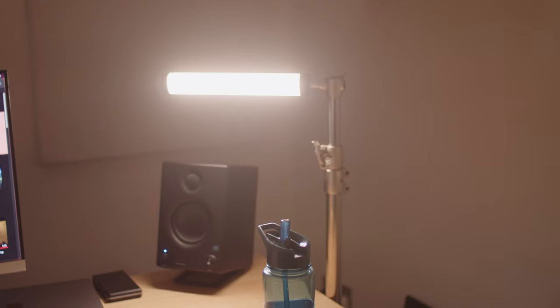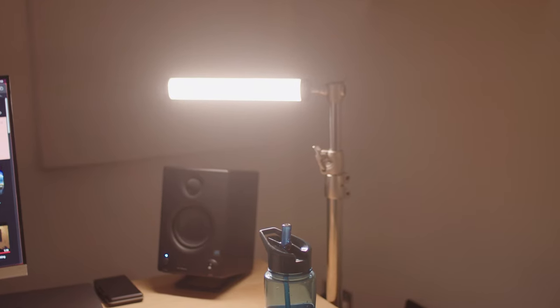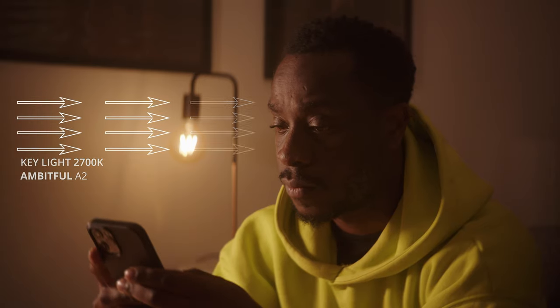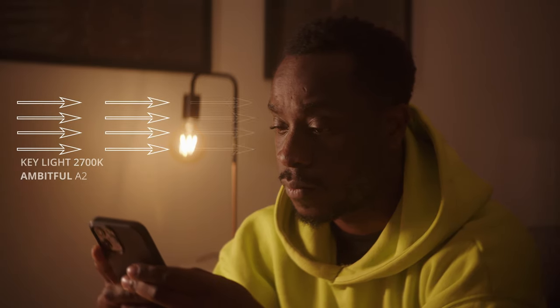What we're trying to achieve here is motivated light. I've placed a lamp in the background as my motivated light source. I then placed one of the A2 tube lights to the right of me — I'm only using one light in this scene — and I set that light to 2700 Kelvin so that the light hitting my face is the same color temperature as the background lamp.